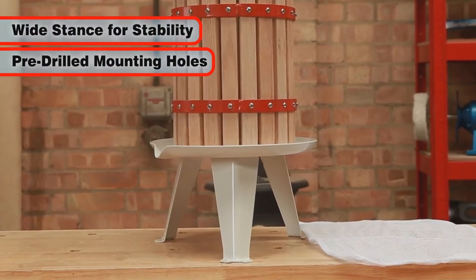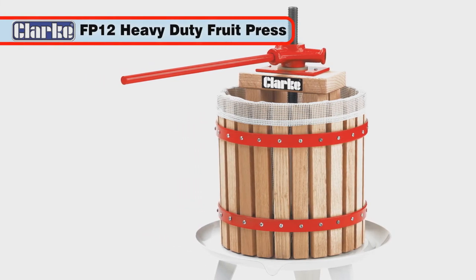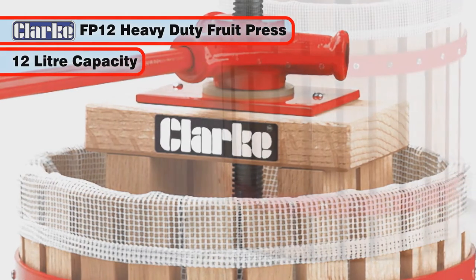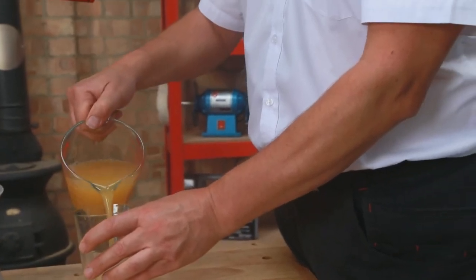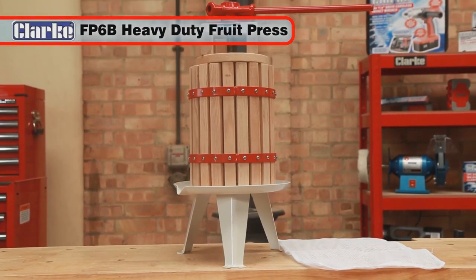Also available is the Clark FP12 fruit press. With its heavy-duty construction it is the bigger version of the Clark FP6B and has a generous 12 litre pressing volume. Enjoy making your own juice for cider, wine and fruit juice with the Clark FP6B fruit press for many years to come.